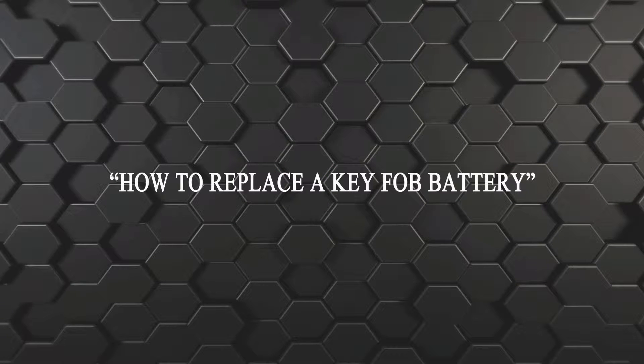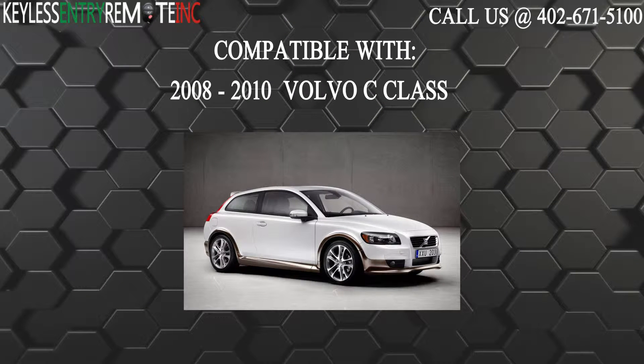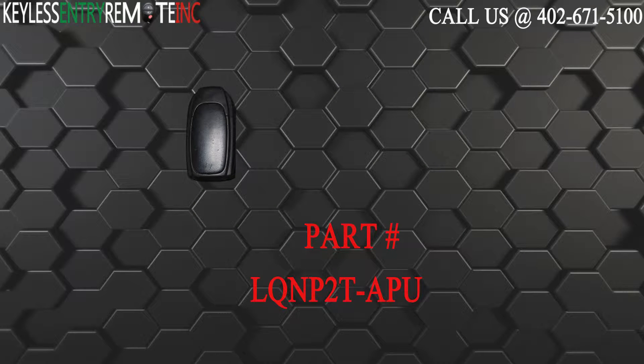Hi, today from Keyless Entry Remote I'm going to show you how to replace a key fob battery. The key fob I'm showing you today is compatible with the 2008 through 2010 Volvo C-Class. The part number for this key fob is LQNP2T-APU.